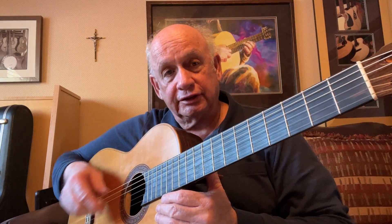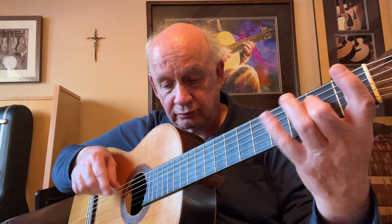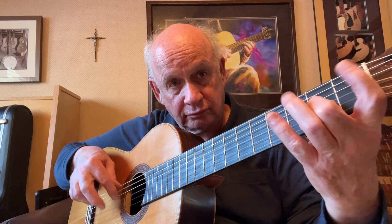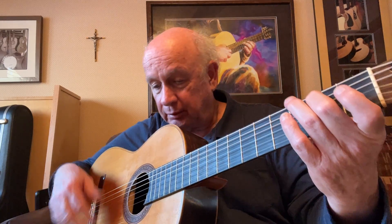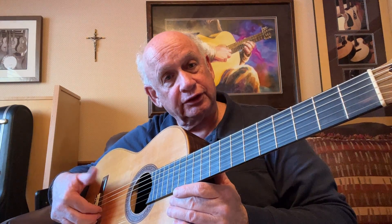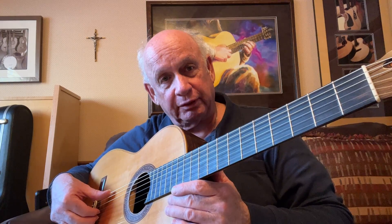Now we end up with a long scale that goes across our full range in the first position — a lot of notes. One, two. Bass note with the thumb, plant your three fingers down — index, middle, and ring — back by the bridge, and do the slap stroke with the thumb across as a rest stroke, and stop it right away.